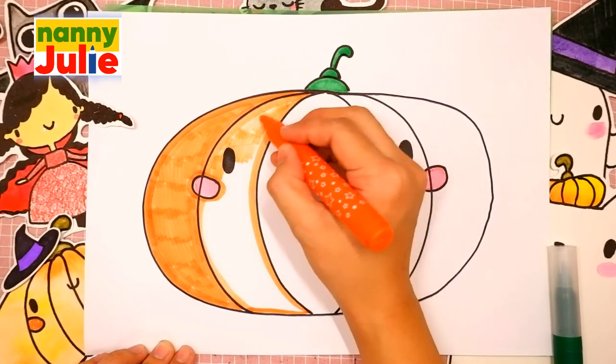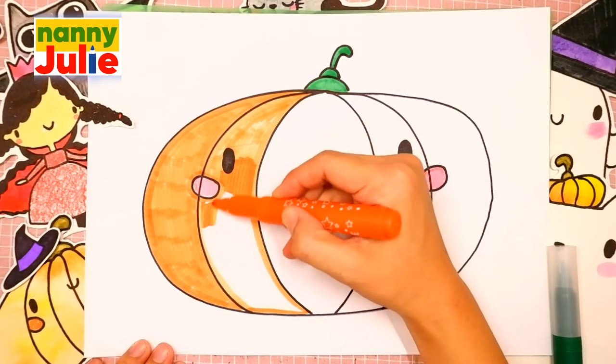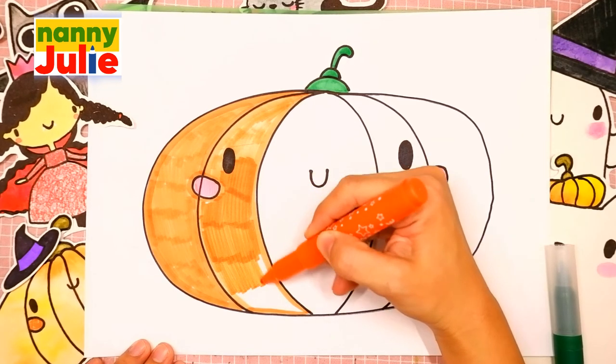If you missed a spot, fill it in with color. Check my Patreon for cute coloring pages and private drawing lessons for kids.